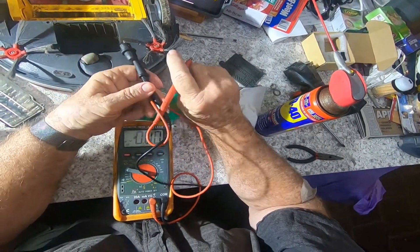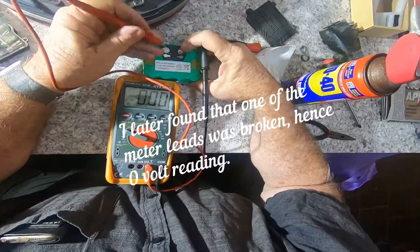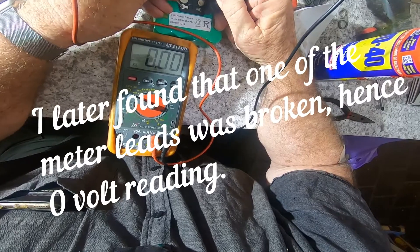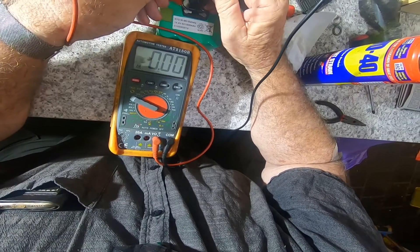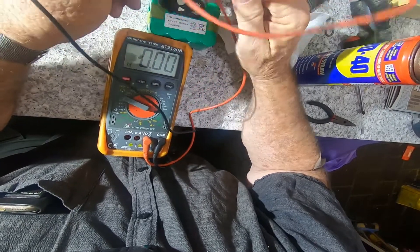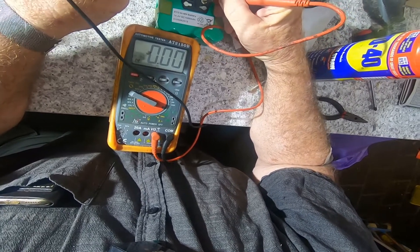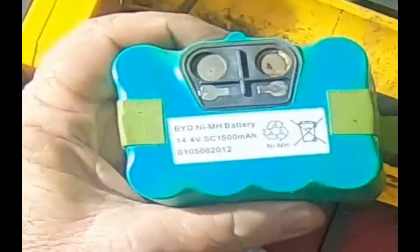Okay, let's see, just out of curiosity's sake, if we've got anything in this battery. Hmm, I think the battery may be absolute history. As was expected, the battery was US. A new battery's been ordered, so stay tuned for part two.